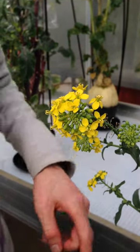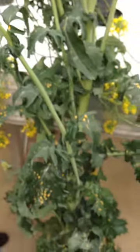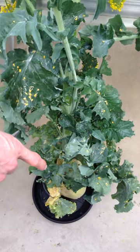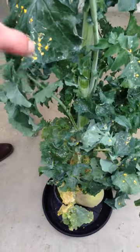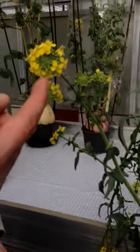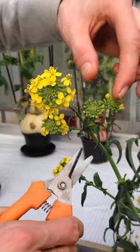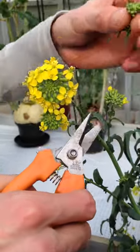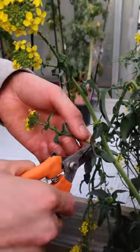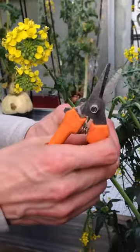Think about energy flow. The plant has a certain amount of energy, and what you want is that the energy of the plant will only go to the buds we want. So we cut all side branches off close to the base of the main stem. Even small buds I do remove.